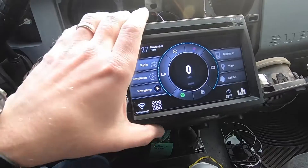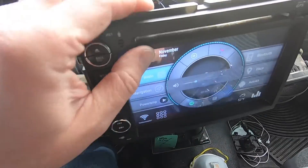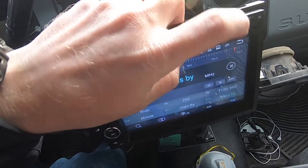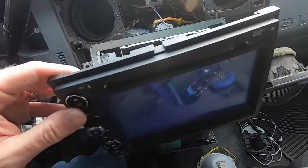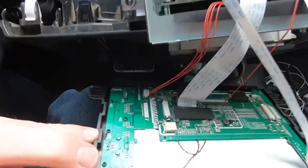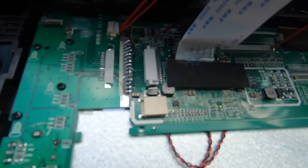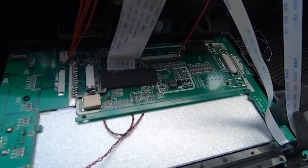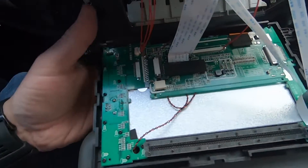I'm going to reinforce this board a little bit with some tape, just to try to help brace those solder joints. That's all there is to it.